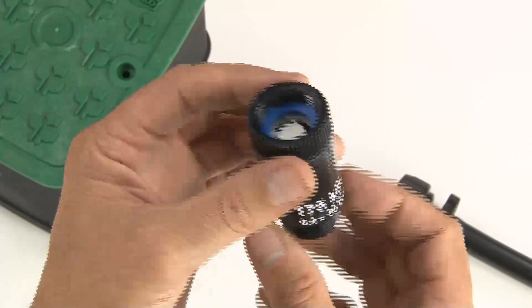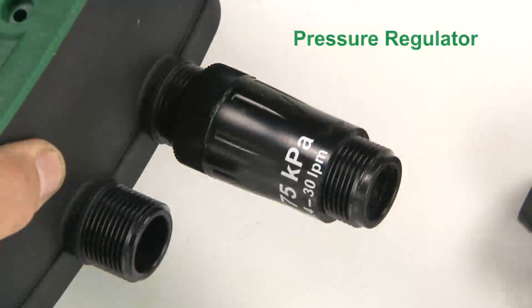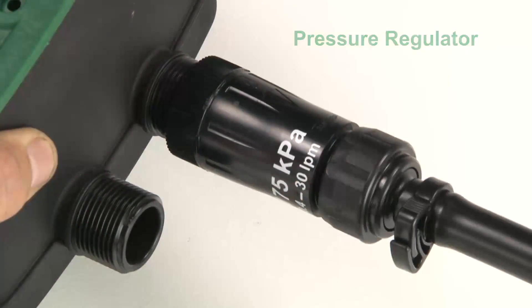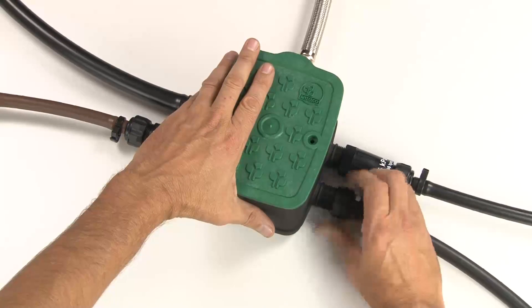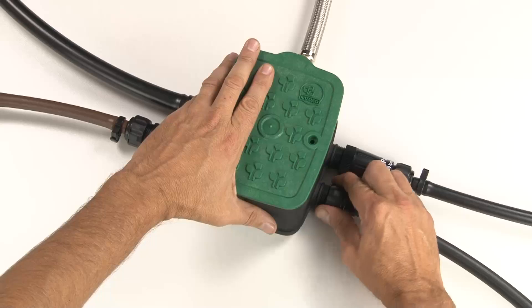If you're installing your EasyValve 4 above ground or in mulch, you can also consider using pressure regulators on the outlets to get the best performance out of your system. Connect your other outlet lines as per your irrigation system design, then continue them onto the desired areas of your garden.